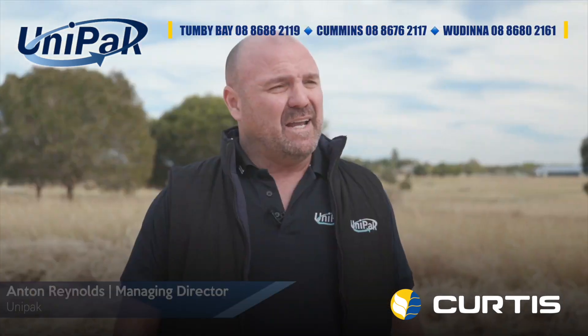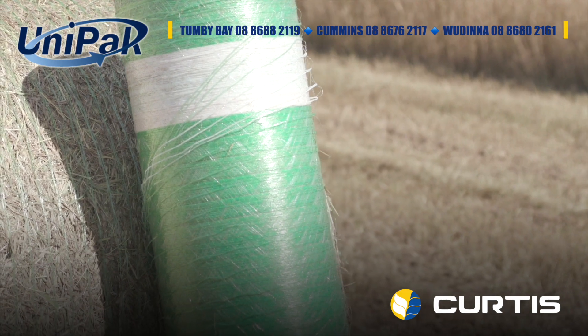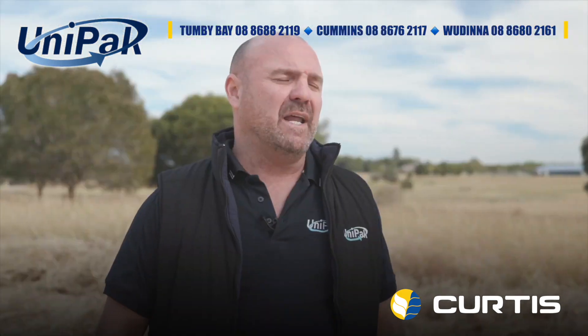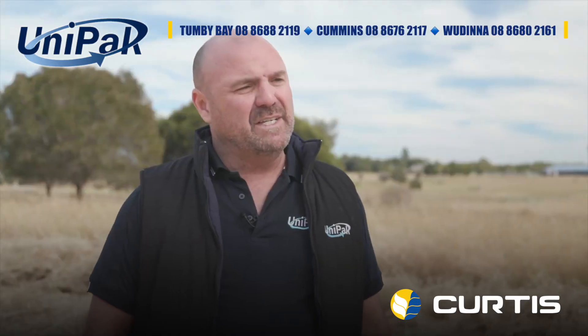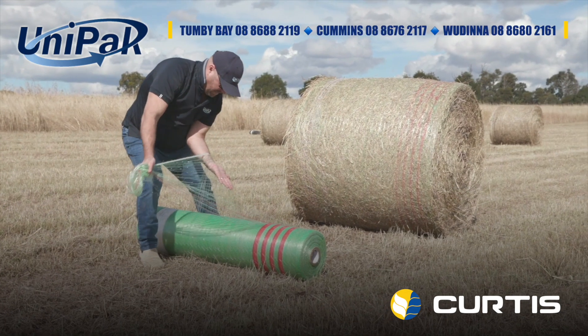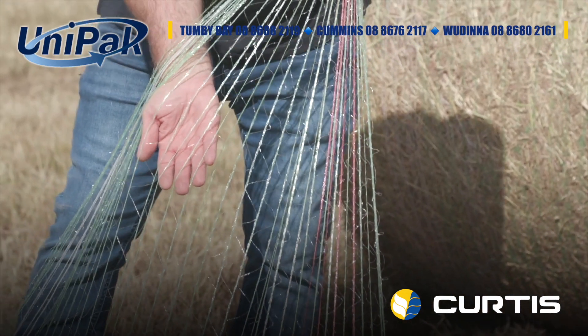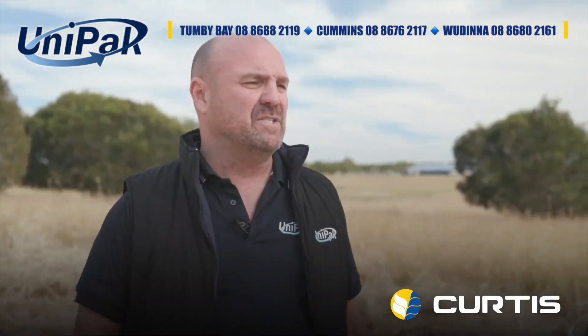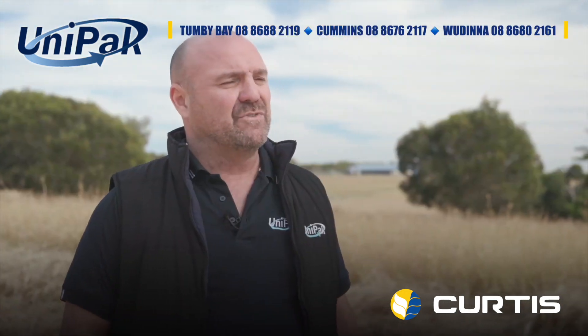Olympic Net is a high-length, cost-effective net wrap. It's a green net for baling green material. Olympic Net is not suitable for straw. With Olympic Net you'll minimise net wastage in the baling process. Long roll lengths of 4550 metres mean you won't have to change rolls over so often, increasing your efficiency and decreasing your downtime. This cost-effective solution is available Australia-wide.